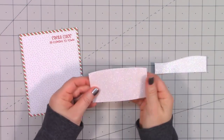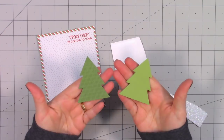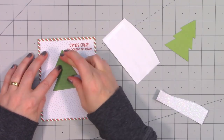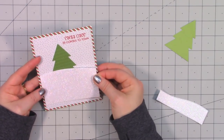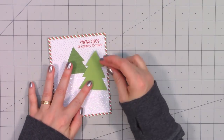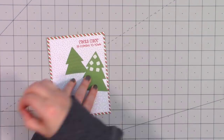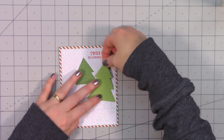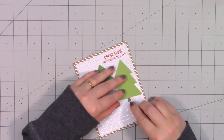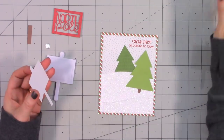I used some more glitter paper and also some of Queen and Company's border dies to create a couple of hills for a little scene. I have two trees using the outline die — one way in the background, then an extra little hillside on top, and then a second tree in front. Since it's going on top of glitter paper which has a little bit of dimension, I used thin foam squares on the upper portion of the tree. I then pulled out the North Pole shaker sign.